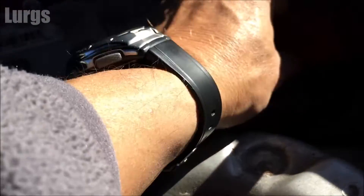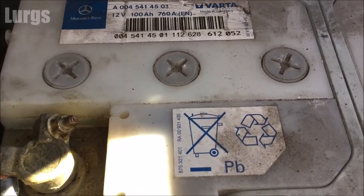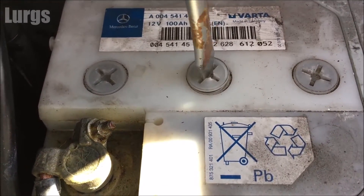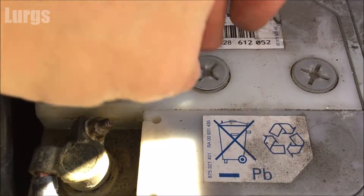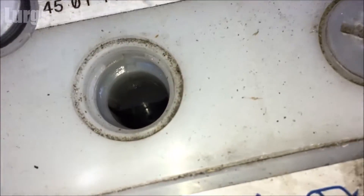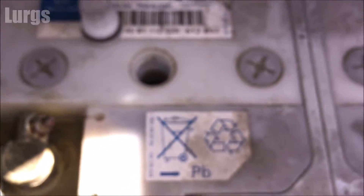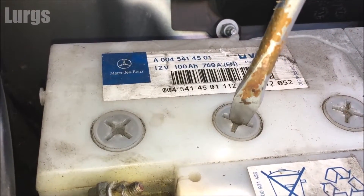I've just put the red cover back on to stop you shorting anything. As mentioned, this is an older-style battery — normally batteries now are sealed units. But on this one you can check the water levels on each of these cells. A word of warning: if you need to top them up, do not use normal water — you have to use distilled water. You can buy it or get it from your dehumidifier. Just check that all the levels are up above the battery electrolytes on all six cells.